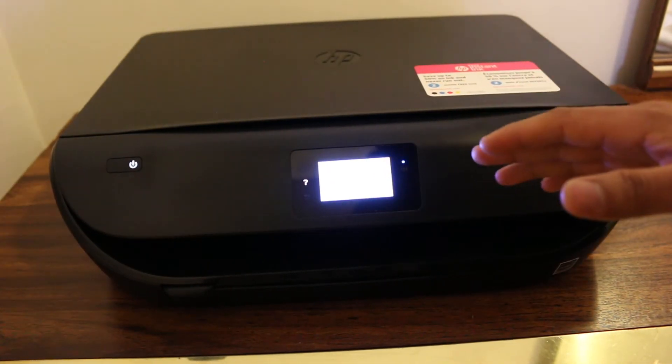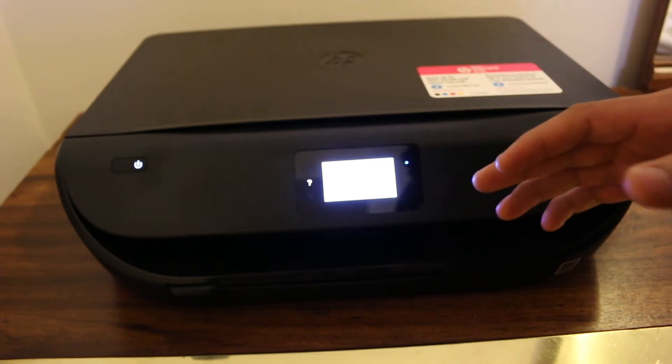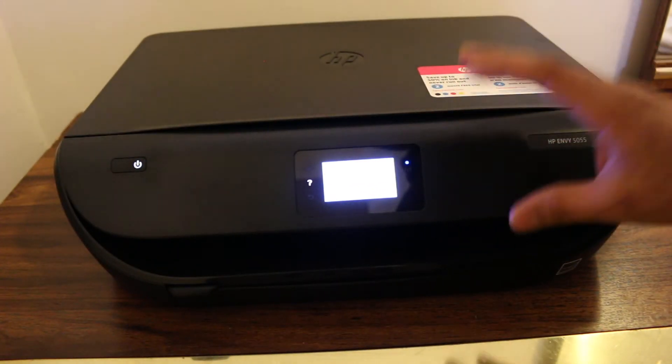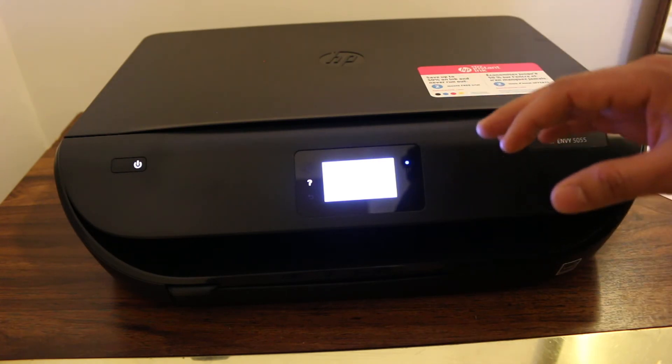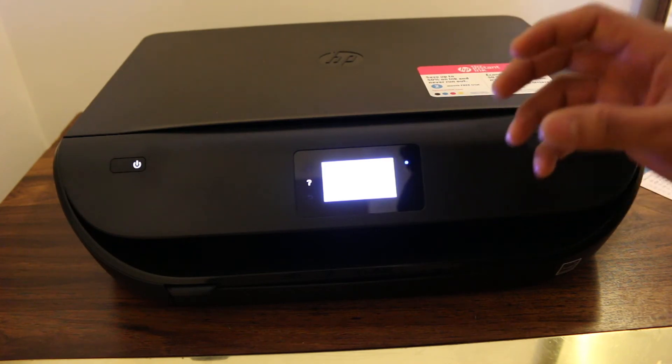Today's video is regarding the HP DeskJet Ink Advantage 5075 printer, and this video shows how to restore your printer to factory default settings. This video also applies to the printer models HP DeskJet Ink Advantage 5076, 5085, and 5088.